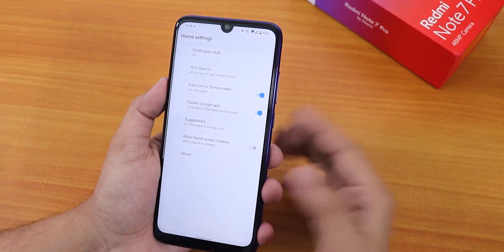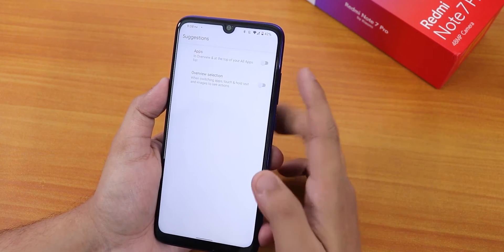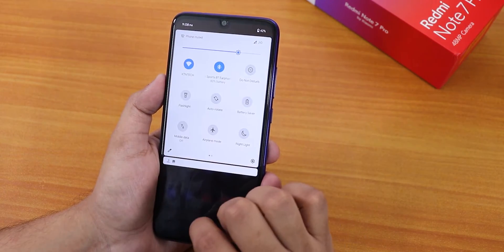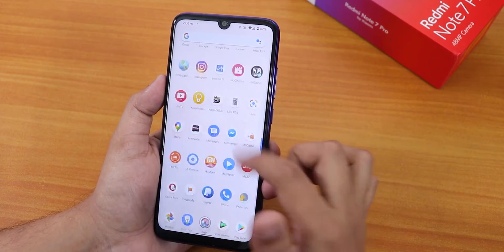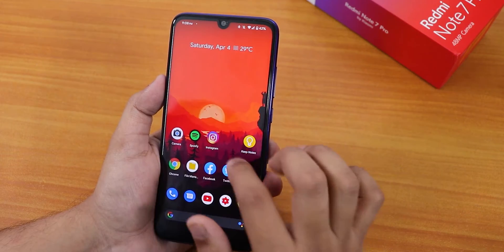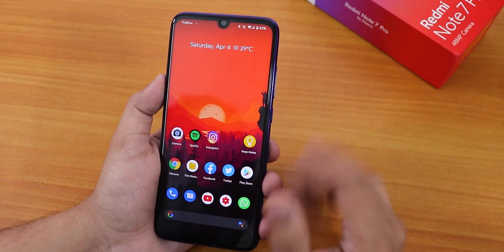The stock launcher is the Pixel Launcher. You can scroll down anywhere for the quick settings panel, swipe left for Google Now cards, and swipe up for the app drawer. You can also disable suggestions. Overall this is a great ROM if you want a stock Android-ish experience on the Redmi Note 7 Pro.